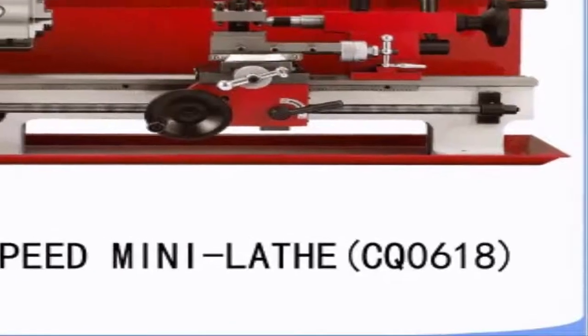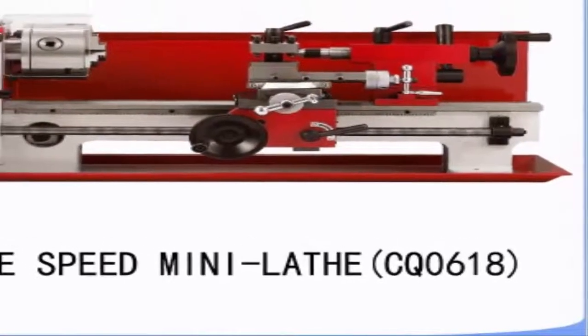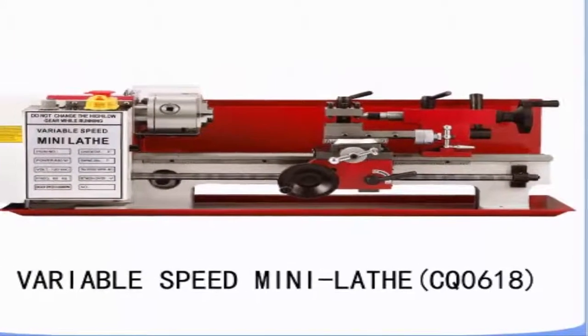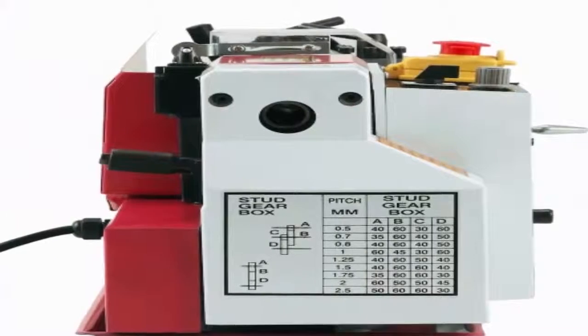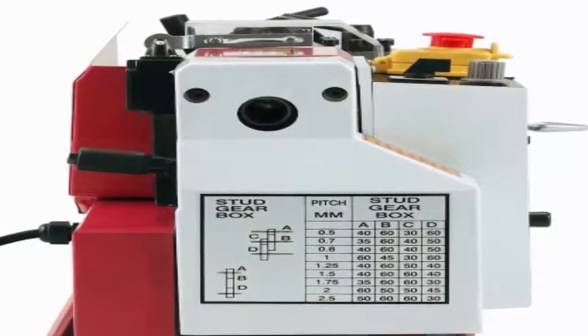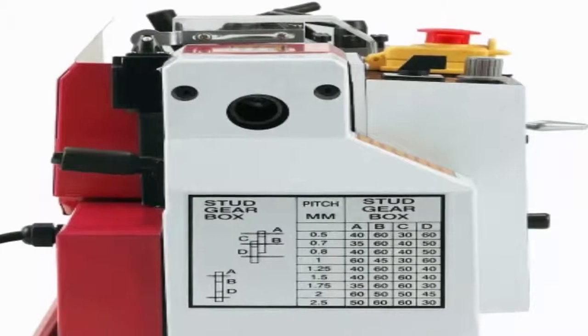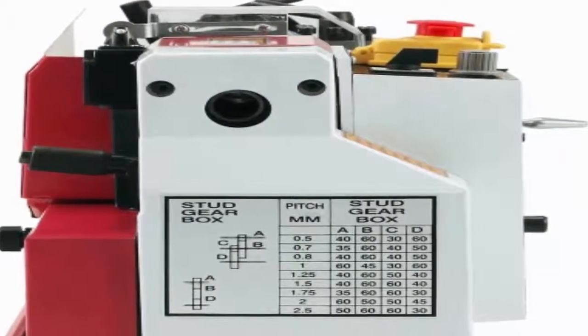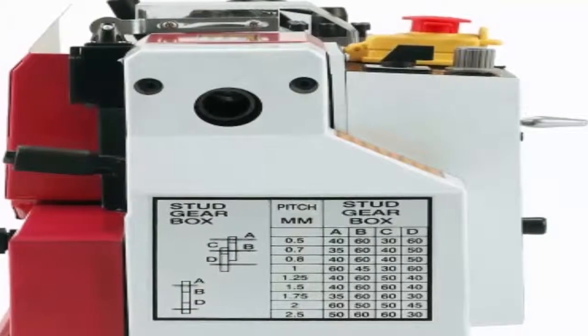Overall, this mini metal lathe could be an excellent choice for anyone looking for a reasonably priced lathe. In general, users have a mixed opinion regarding the Generic mini metal lathe, some praising its design and precision, while others have complaints regarding its functionality. A happy purchaser mentions that he likes the quiet belt drive and that he quickly figured out how to use it, even though he had no prior experience.